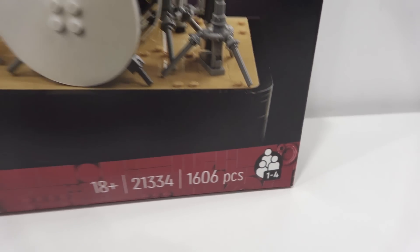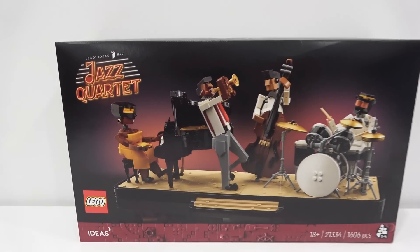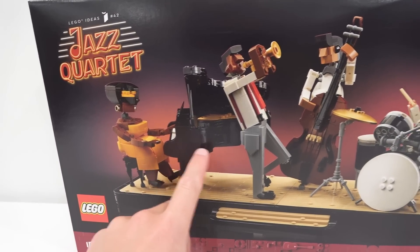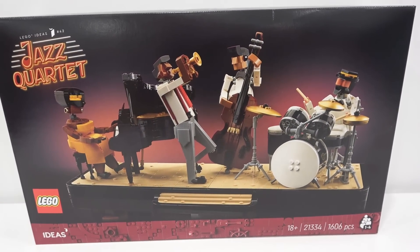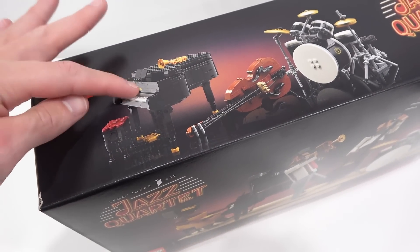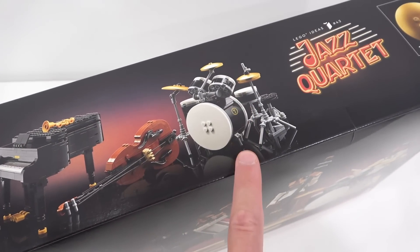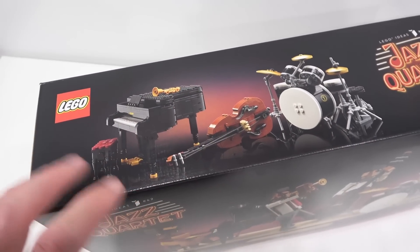You can actually build it as a team, so I guess that means there's probably four instruction manuals inside, so each character and each instrument is going to have its own instruction manual. The top of the box features the instruments — you've got the piano, the trumpet, the bass, and also the drums — and it has that same sort of red glow behind it there.